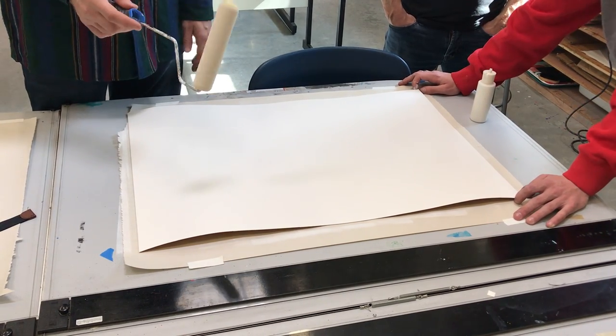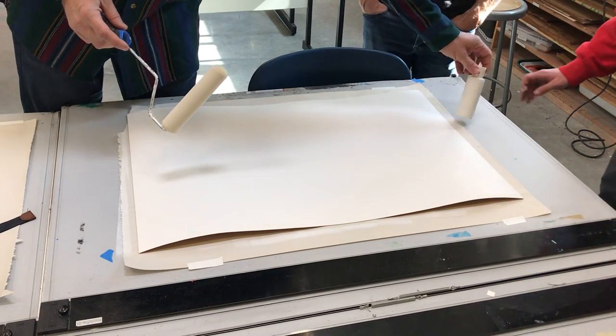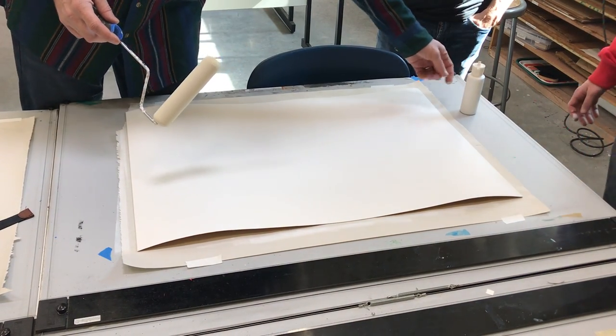I get these at Home Depot. You can get them in smaller or larger amounts.